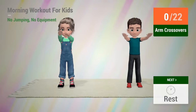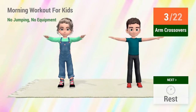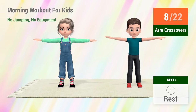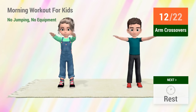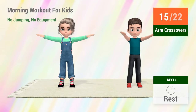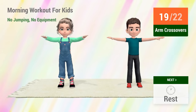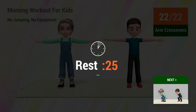In 5, 4, 3, 2, 1, go! 1, 2, 3, 4, 5, 6, 7, 8, 9, 10, 11, 12, 13, 14, 15, 16, 17, 18, 19, 20, 21, 22. Rest time!